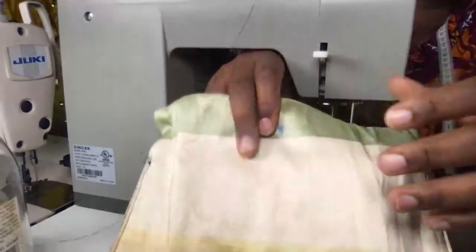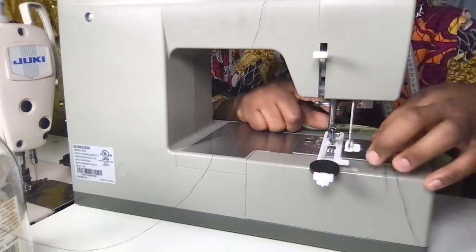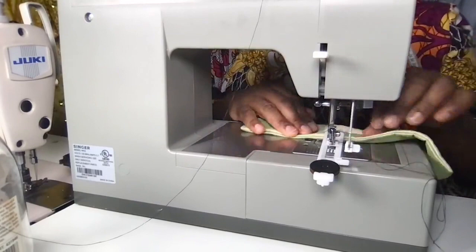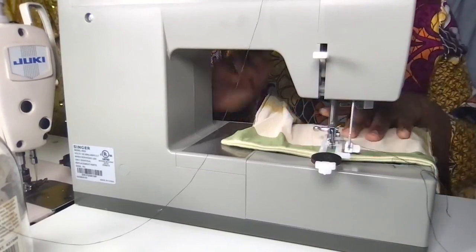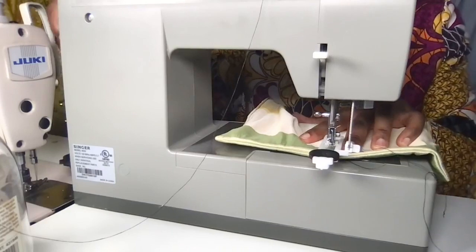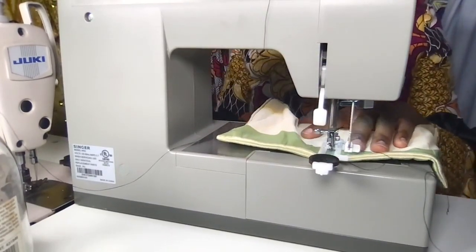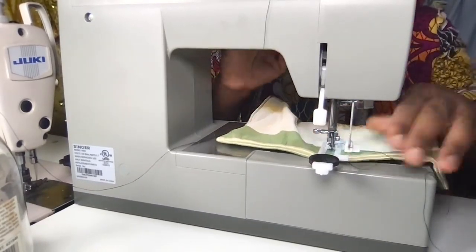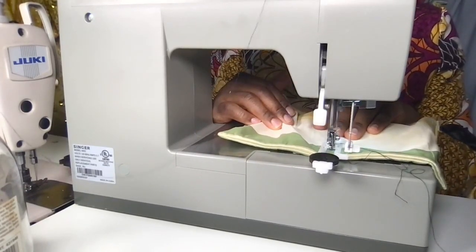I'm going to make the buttonhole here. I push this down, the buttonhole foot is there, and this is the button I'm going to sew in. I'm just going to follow my guide, making sure I'm all lined up. One, two, three — everything is set. Let's go.